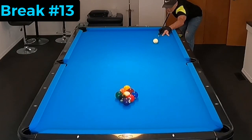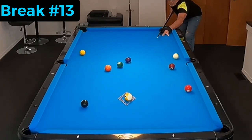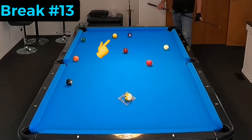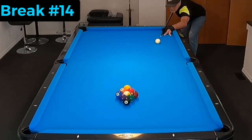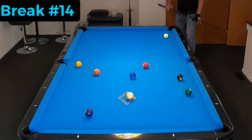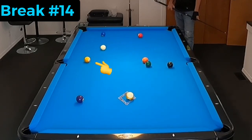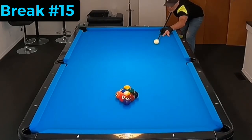I'm going to be entering some tournaments coming up and most of them are on the seven-footers. I predict that this break will work pretty well on the seven-footer, but it's just going to require some experimenting. I think it's going to work very well — I'm having very good success. You can see here I've got a real good look on the one most of the time.